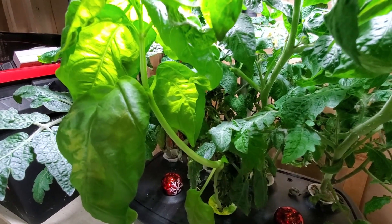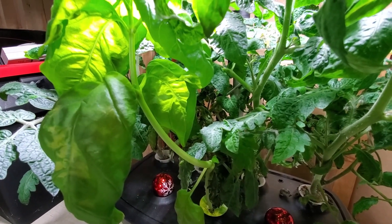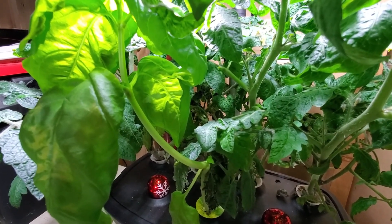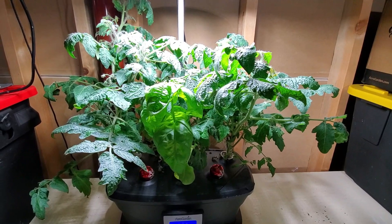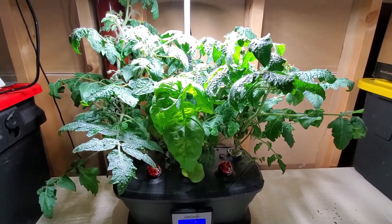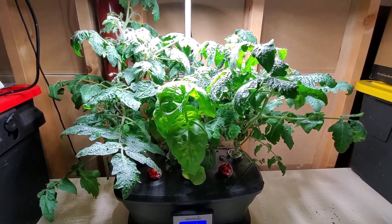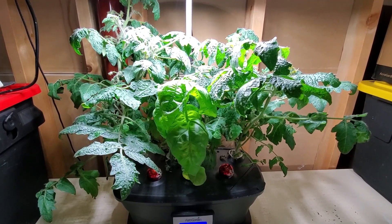The internode spacing is also noticeable on a basil plant growing in the front of this garden. Normally you want basil and herbs to have very tight internode spacing and dense leaves. Even though the plant height is about twice as tall as what you'd see in a factory AeroGarden, the lights I put into the hood do tend to drive growth quite nicely.